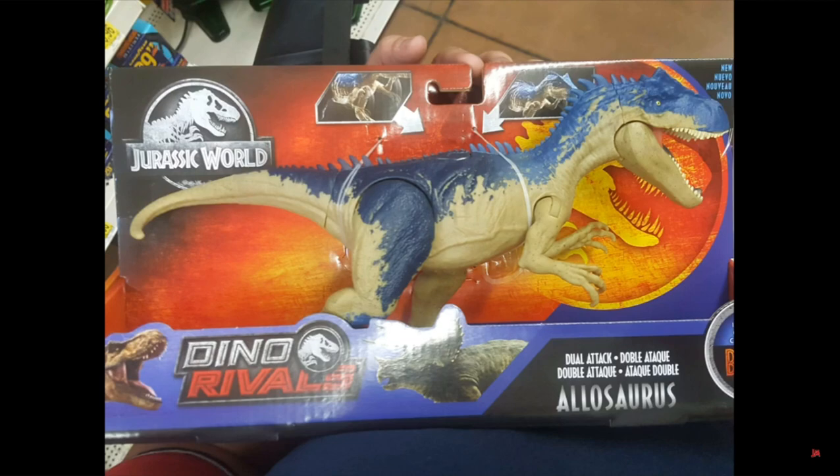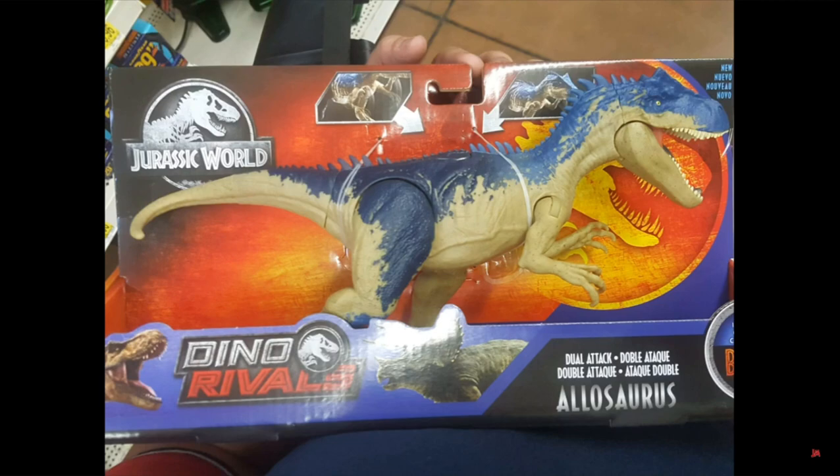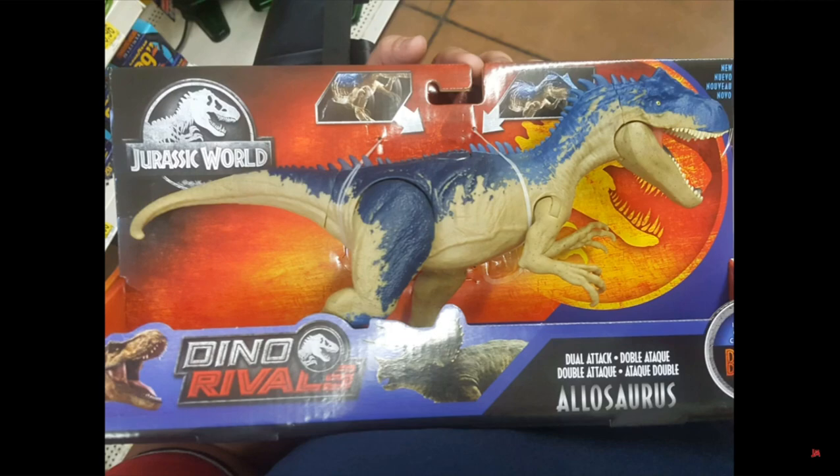They actually changed up the box art for these figures. There's no photobombing Owen anymore, and it's got this blue outlining to it which looks very nice. It's a metallic blue — probably more like the blue on the Roar and Rampage Baryonyx, to be honest. But yeah, this looks very nice. I can't wait for this figure.